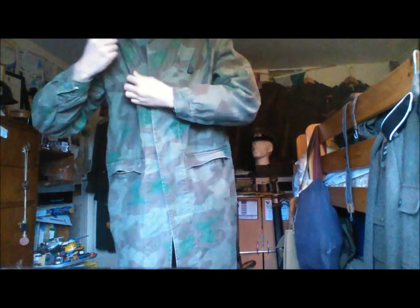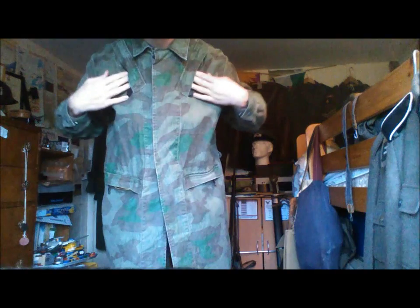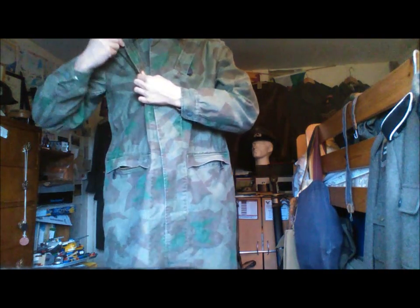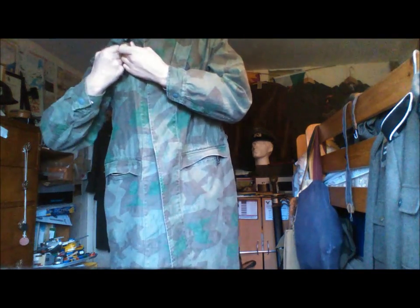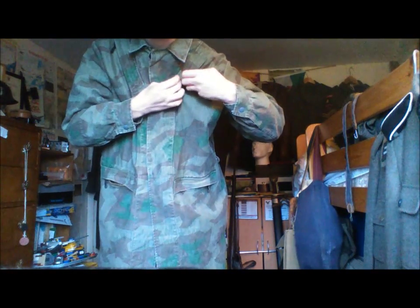The reason why it has so many pockets is so that if the Fallschirmjäger were separated from a unit, or they knew that they wouldn't even be supplied, they can carry as much supplies as they need.